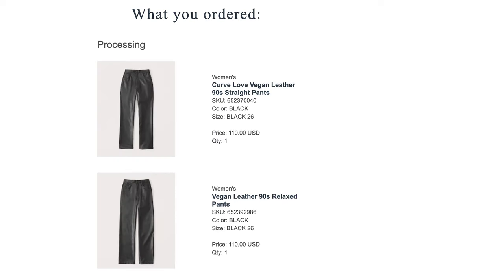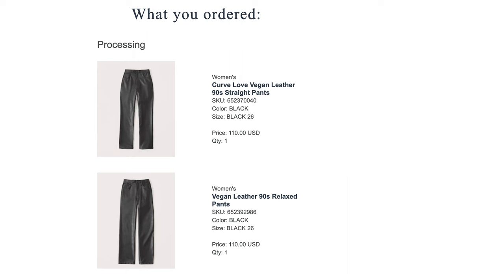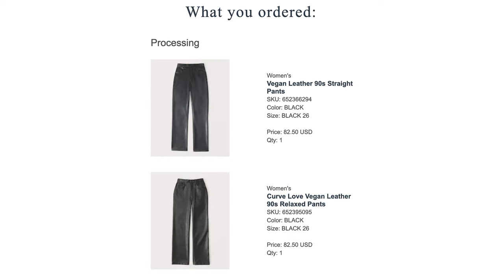The regular price for these pants is $110 each, but it's possible to catch them on sale or when there's a promo going on. I bought all of these in two separate orders — in the first order the grey pants were discounted $7, and in the second order I got all of them for $82.50.